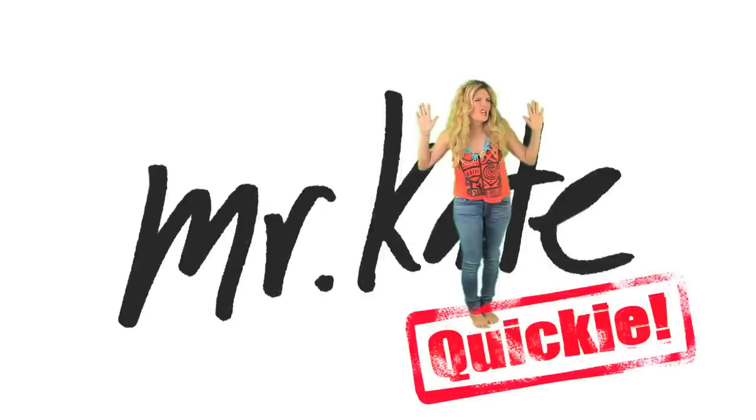Mr. Kate! Warming up — oh gosh, maybe...? Oh! Hi little fella, what are you doing? Fly away!